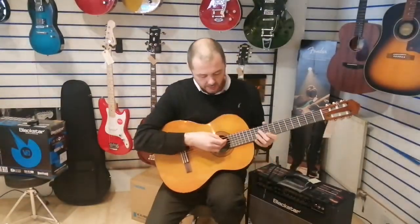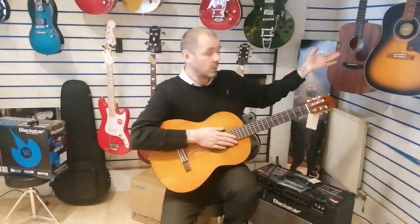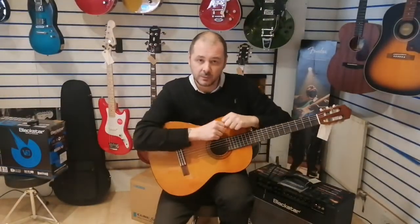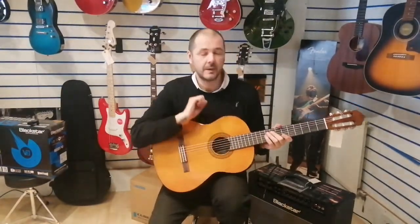So this guitar doesn't need what's called a truss rod, which is a steel rod that runs from here to here that reinforces the guitar. There isn't one in this. There is one in all acoustic guitars because steel gives a lot more pull than nylon.